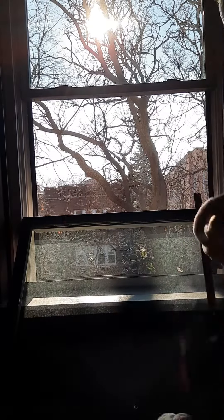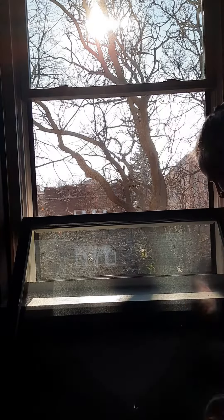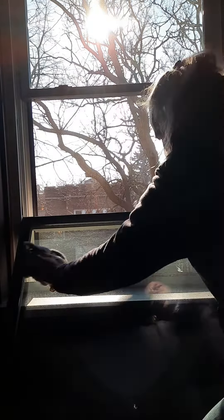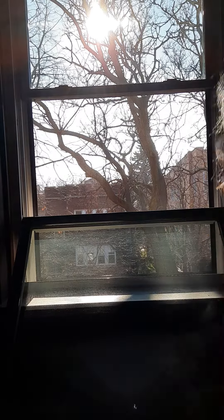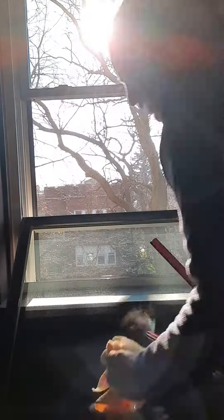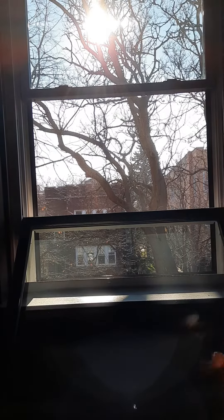Okay, so now we'll do the squeegee method. A little more scrub in here — make sure you're breaking all the dirt free. Take your dry microfiber, wipe your top edge, wipe the edge you're going to start with. Wipe your blade, pull straight across. Flip your wrist to pull the water away from the edge and repeat.